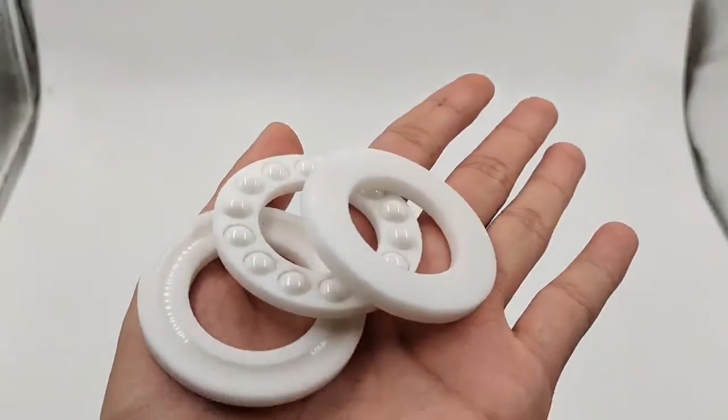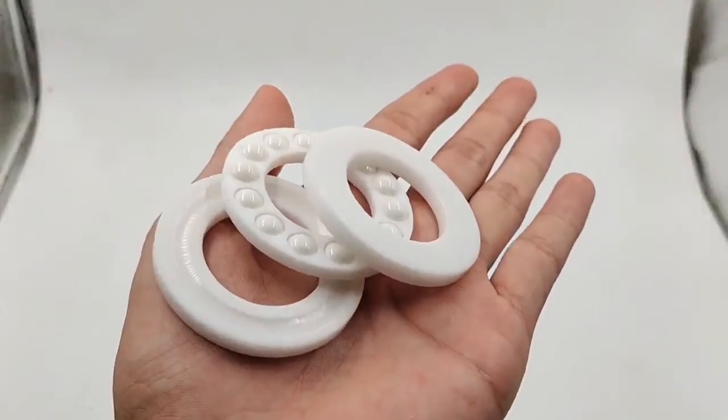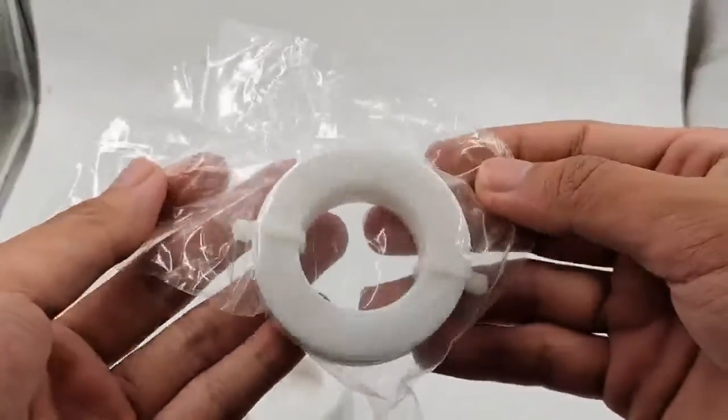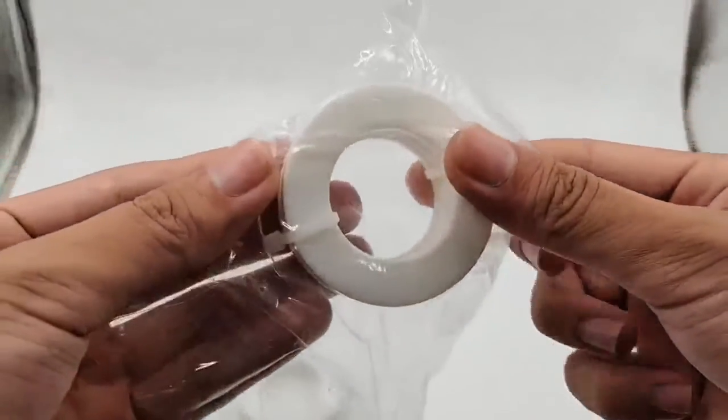The thrust ball bearing also has a structure with a seat cushion. Because the installation surface of the seat cushion is spherical, the bearing has self-aligning performance.